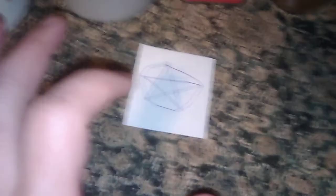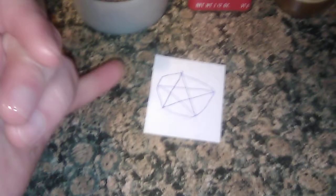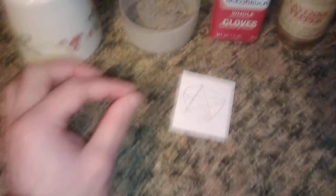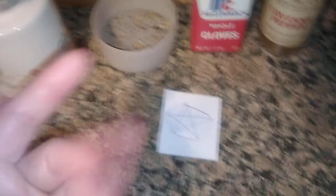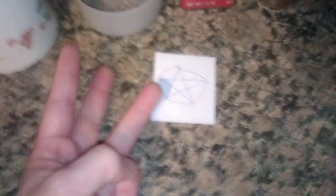And the third option for the protection symbol — sorry about that, I forgot until just this moment — if you do choose to anoint it, instead of folding it you can roll it up and tie it with your choice of either red, white, or black cord. Red of course being protection, especially with the fire element. Black is for banishing as well as protection. And white being purification, like if you're wanting to protect with a white light.